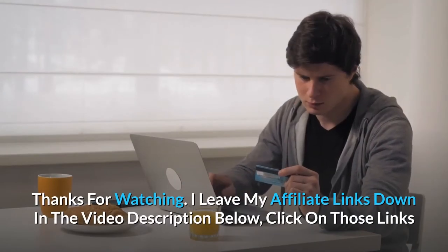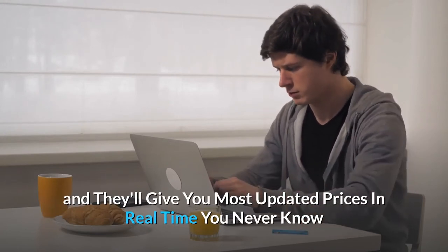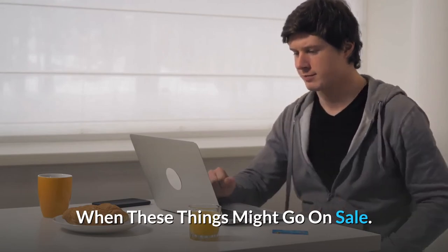Thanks for watching. I'll leave my affiliate links down in the video description below. Click on those links and they'll give you the most updated prices in real time — you never know when these things might go on sale.